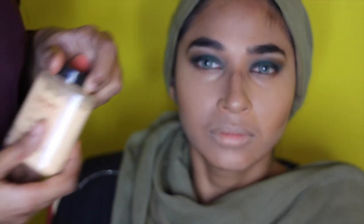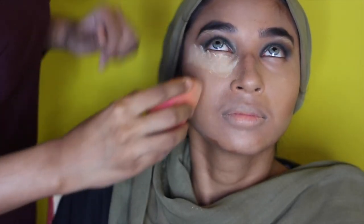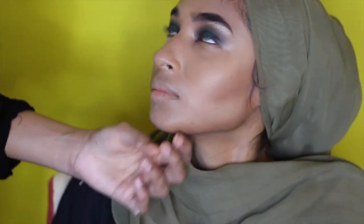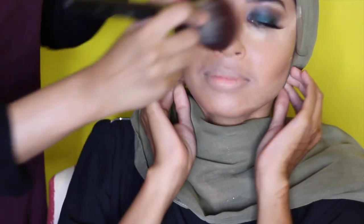To set her under eye I'll be using the Ben Nye banana powder to give that baked look — an essential part, guys. Don't forget to let that sit on your face and cook for five to ten minutes. Next I'm just going to dust off all the excess powder using my powder brush from Morphe.